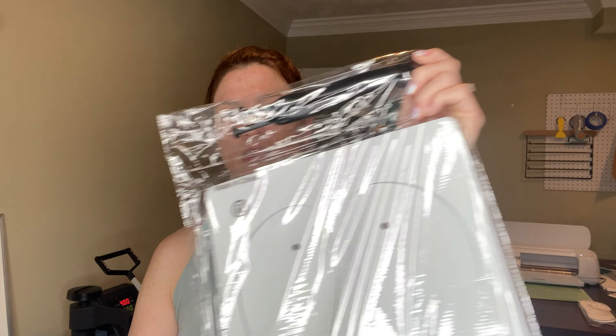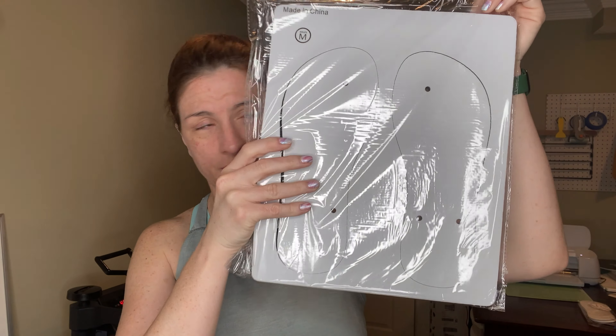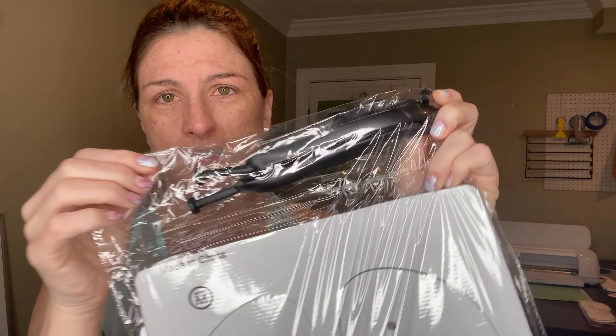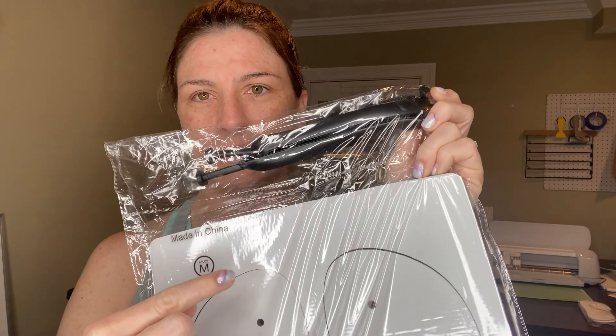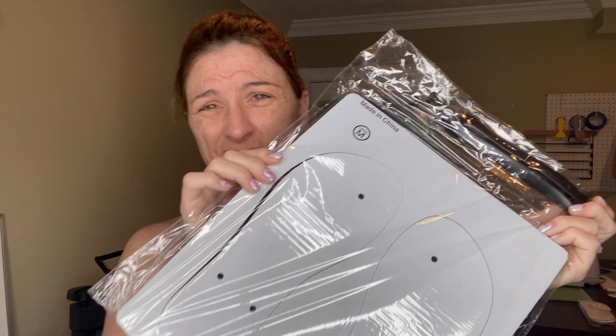So, the flip-flops. These are from Heat Transfer Warehouse. They are medium, and they were kind enough to send these to me. They might be a little big for her but that's okay. As you can see, this piece is the top — the straps. I'm going to show you the whole process on how to make these.